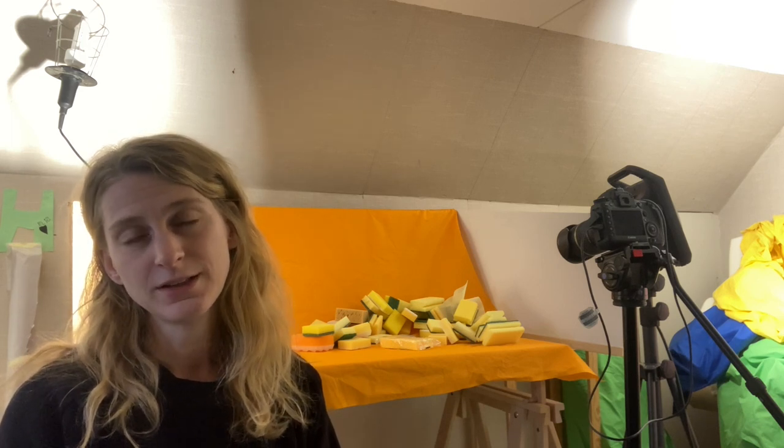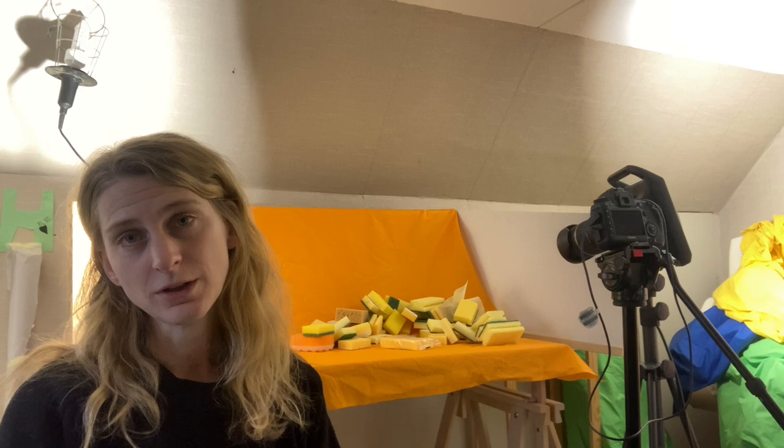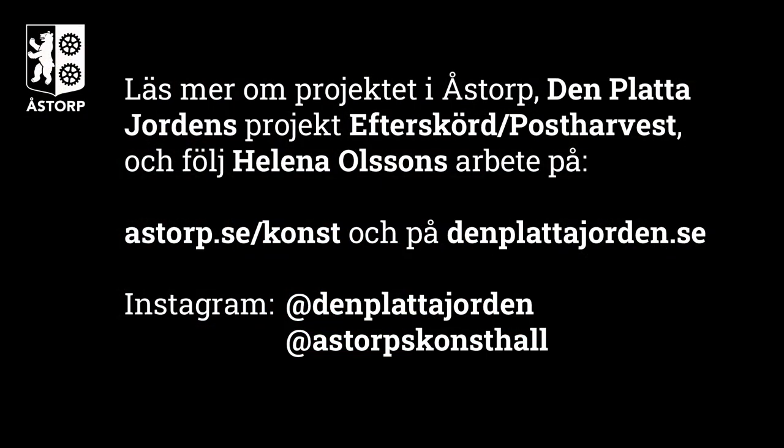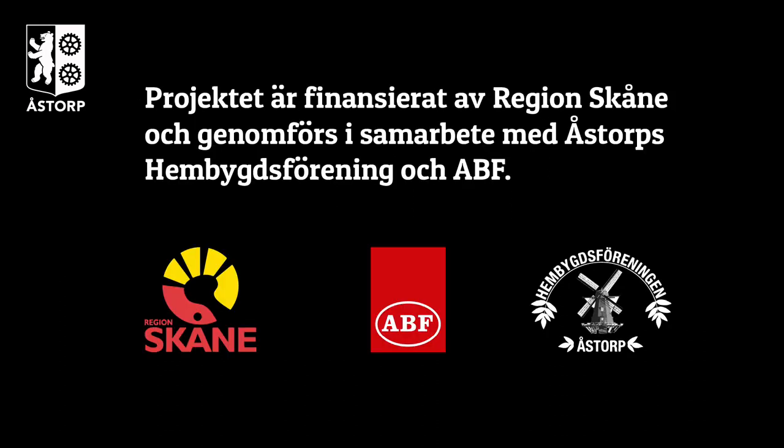Det här kommer att resultera i en utställning och det kommer också att vara två workshops under hösten.